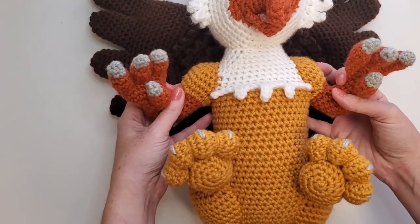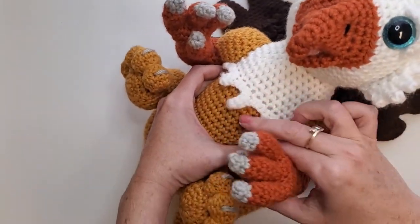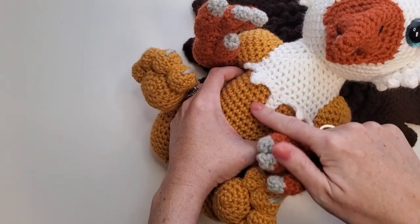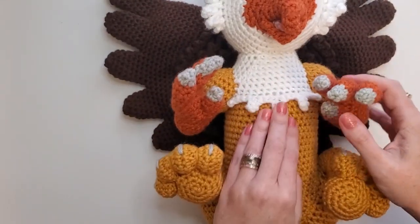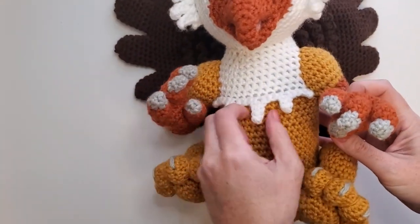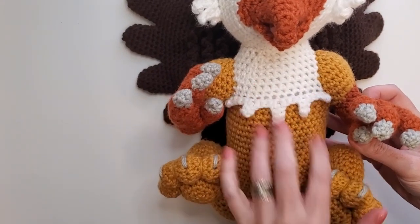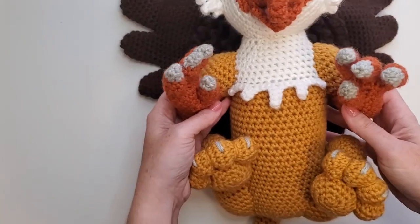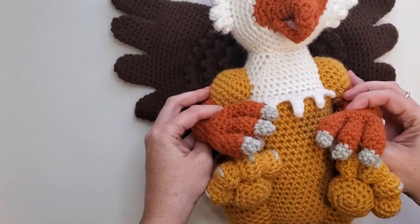His body is one big piece, one tube — you're going to change colors part of the way through and use that same front loops only addition of the feathers to get his nice little frill on here. One feather is longer there in the front, and that tells you where the middle is, making it a lot easier to guide yourself how far your arms are away from the middle. Same with your legs.